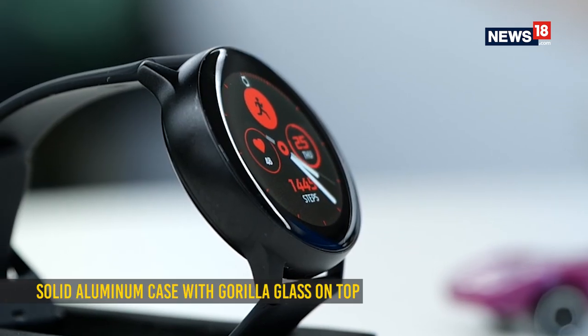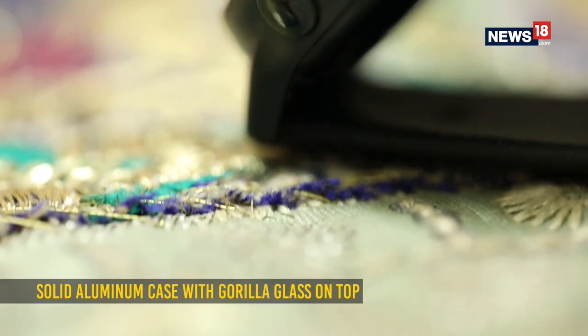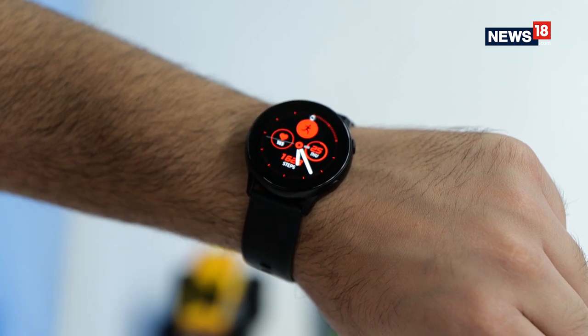As for the build, it feels very sturdy with its aluminium frame and glass on top. On the right side of the watch frame there are two physical buttons — one is the back key and the other is the home or power button, which takes you to the home screen and shows you all the apps.